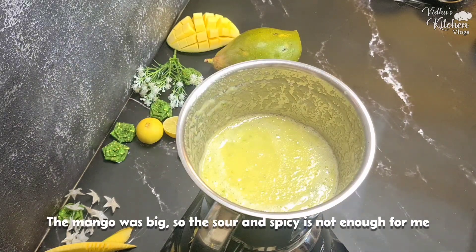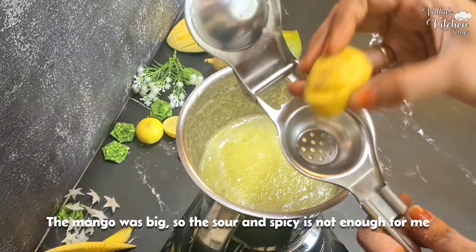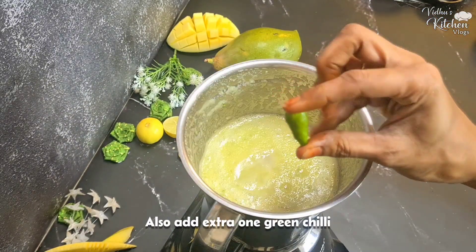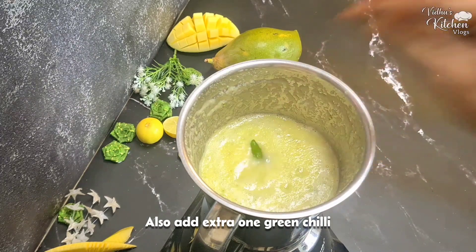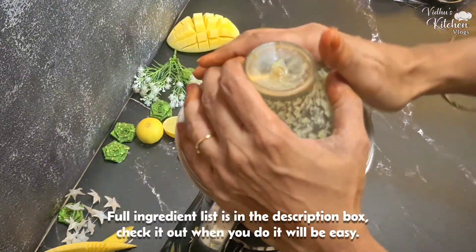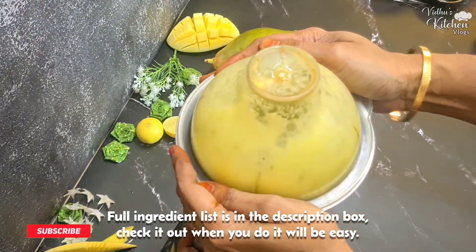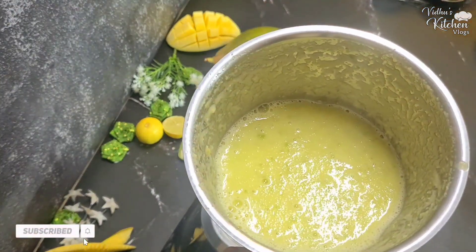I am going to add lemon to the mango mixture. I will put a full ingredients list in the description box. If you want to check it out, it will be easy for you to find.